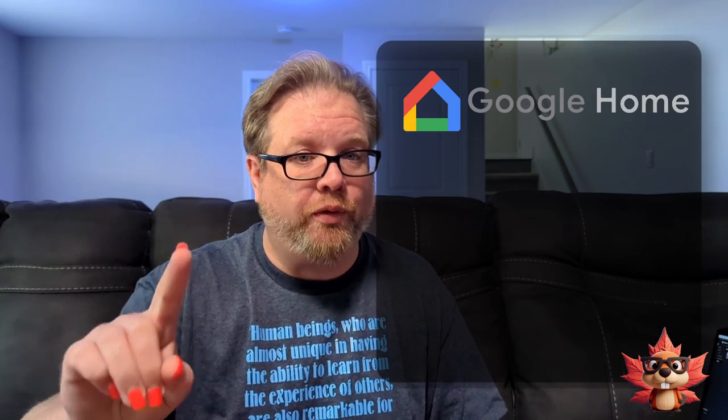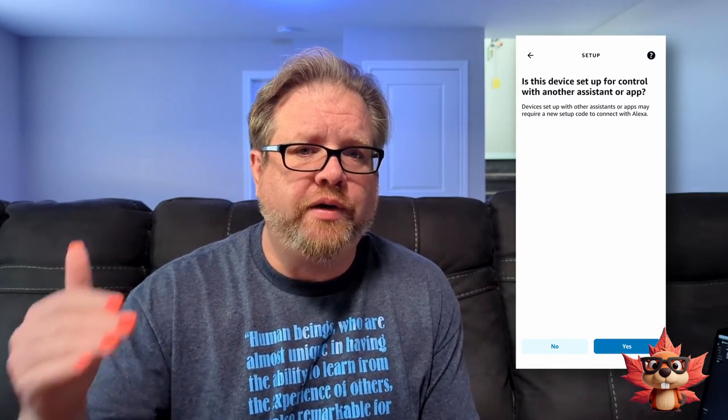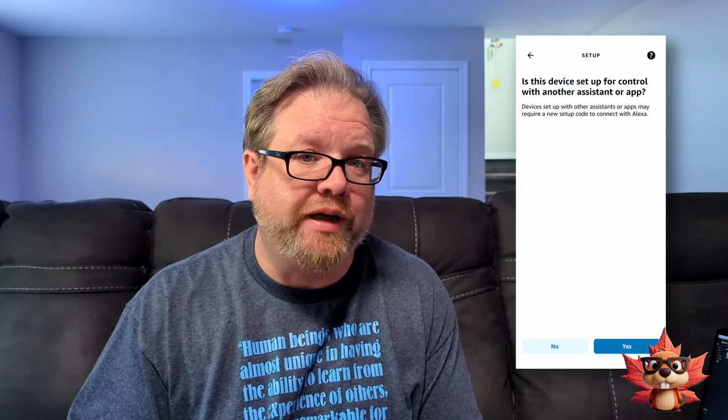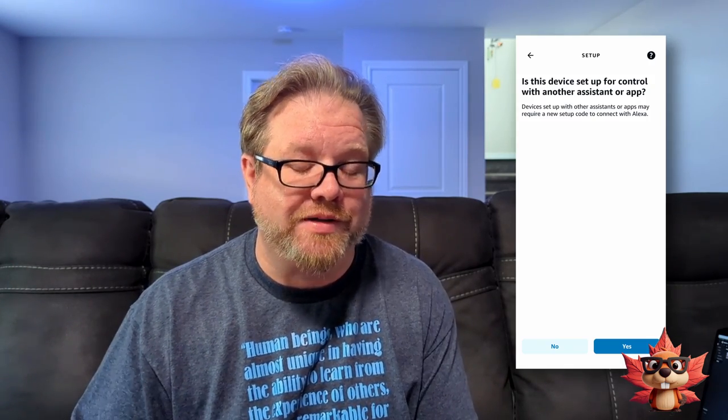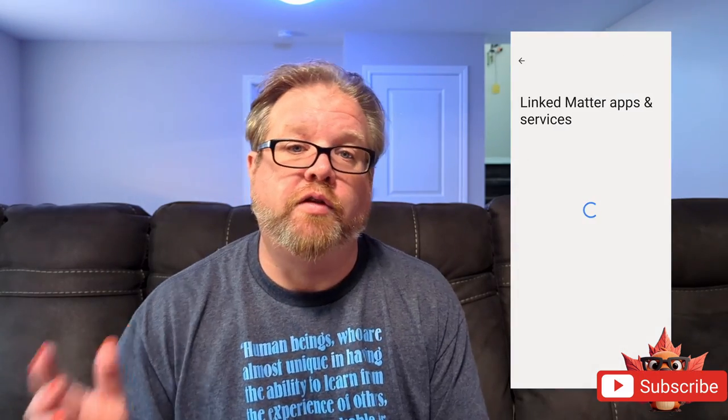However, if you have both Google Home and Amazon Alexa, the setup is a little bit different. If you just go into the Alexa app and try to start the process scanning the QR code, it's not going to find the product. It's just going to keep looking, and then it'll tell you that product is already set up under something else. The app is going to tell you it needs an 11-digit code. I myself could not find an 11-digit code, but this is how I set it up. I opened up the Google Home app, found the device I wanted to link, clicked on it, went to its settings, and then clicked on link matter apps and services. From there, I clicked link apps and services and selected the Amazon Alexa app. This then sent a link directly to Amazon Alexa, which could now discover and set up the device.